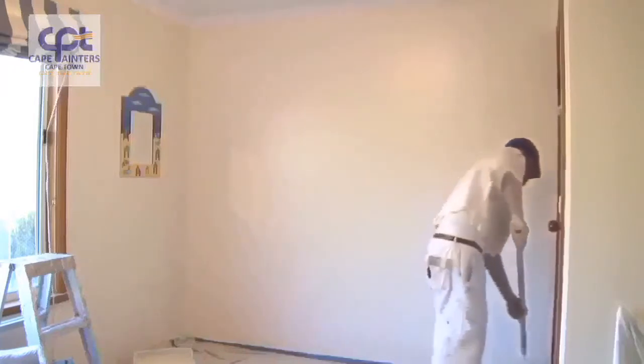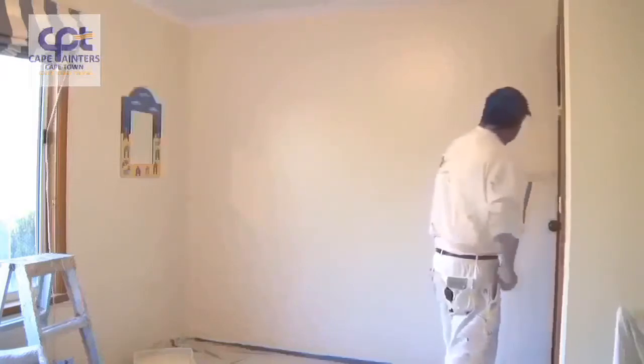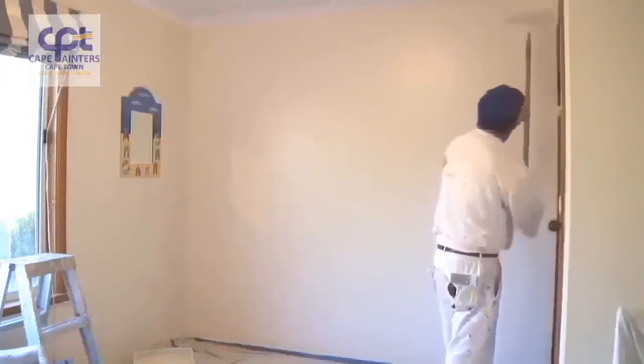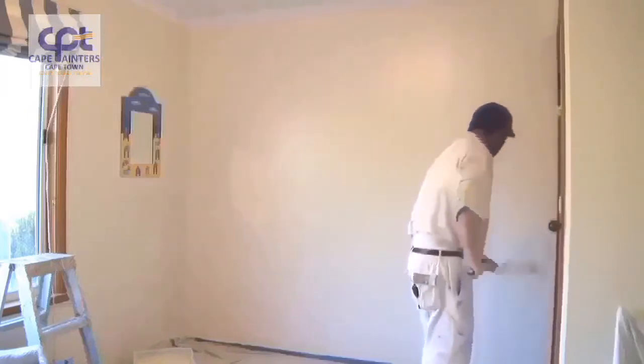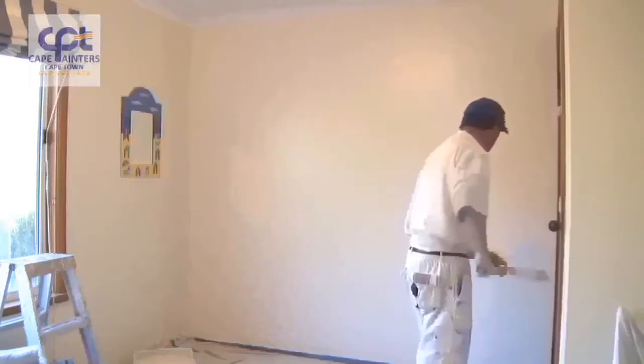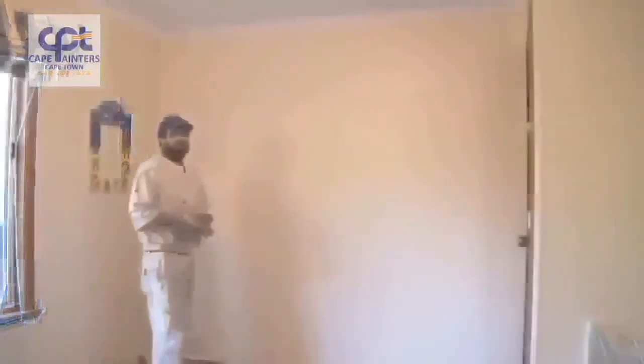Once again I'll swap hands, and there you go — that's pretty much how you roll a wall.